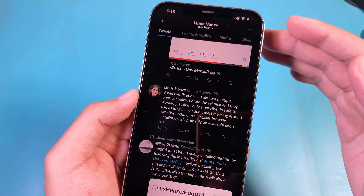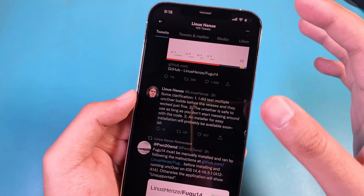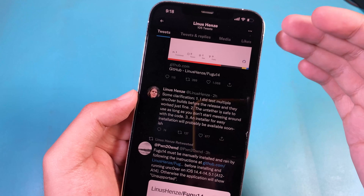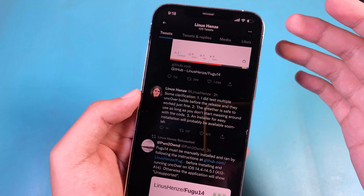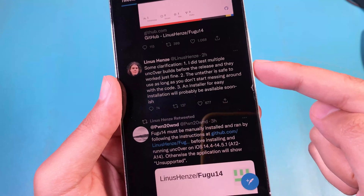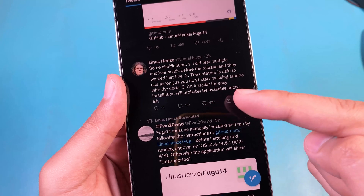What I mean by that is FUGU14 will allow you to have an untethered jailbreak like I mentioned before — even though you reboot your device, when you power it on again, the tweaks and everything will still be working. He said that the installer for easy installation will probably be available soon.